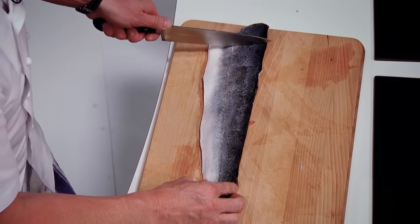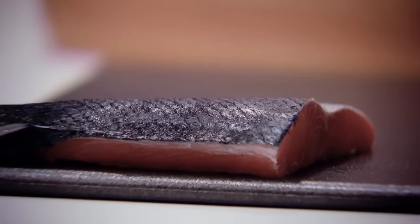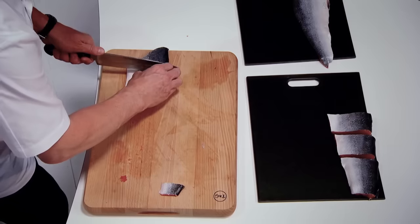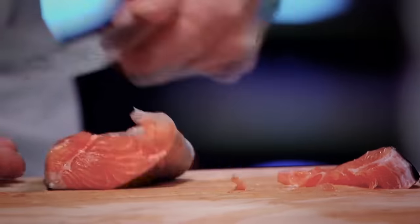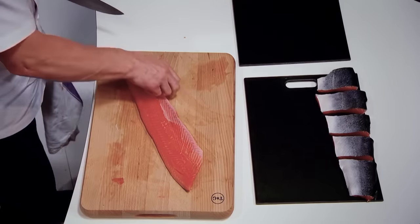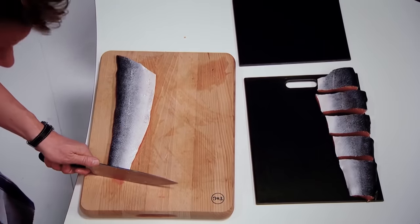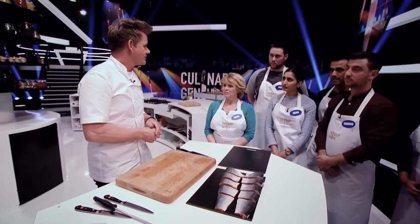One, two, three, four, five. So we trim the tail — one, two, three, four, five portions. Tidy that up a little bit. Second side — clean the board down, same procedure again. Big knife, round the fin, come off. Nowhere near as many bones this time round. Turn it round, look at the cut, mirror what you've just done there. And there we have ten portions of salmon filleted, with precision and finesse.